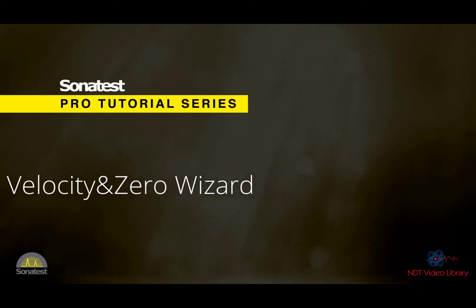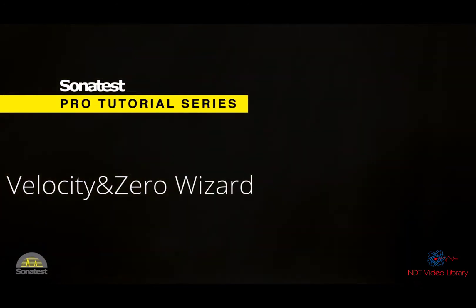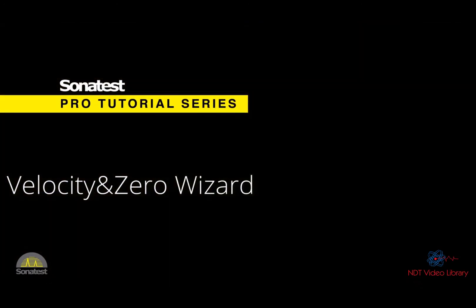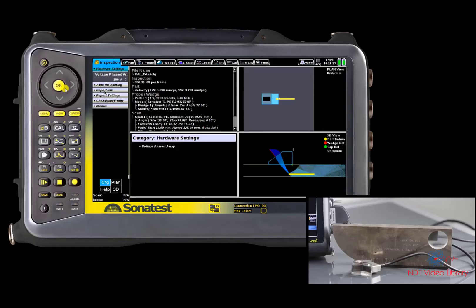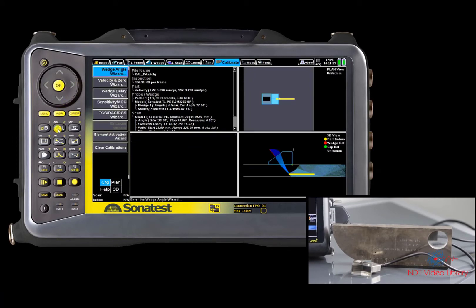Hello everybody. Today's tutorial is about velocity and zero calibration. This calibration sets the speed of sound value of the calibration block material and the appropriate delay zero for the beam used in the calibration. For this calibration you're going to need a VO Plus or Prisma instrument, a phased array probe, and a reference block. We are using the same setup as in the previous video and are going directly into the velocity and zero wizard.